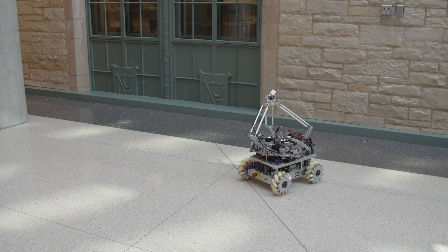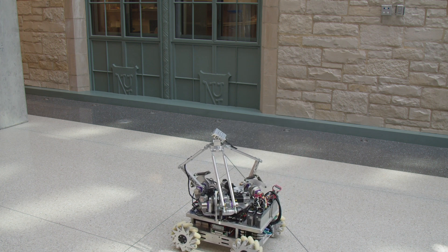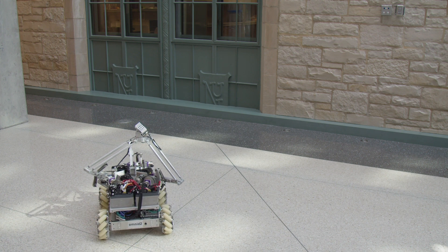The mobile manipulator has three planar degrees of freedom at the chassis, three controlled linear motions or forces at the end effector, and three passive rotational freedoms at the gimbal wrist.